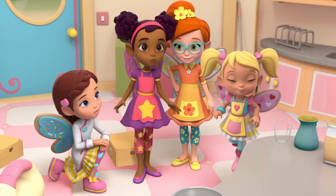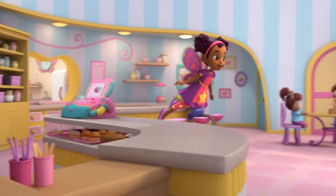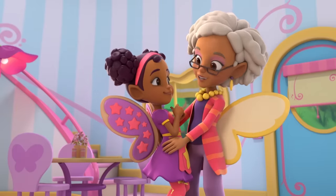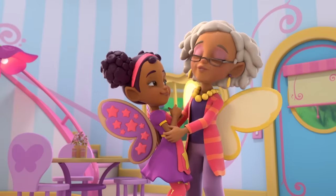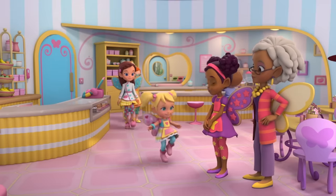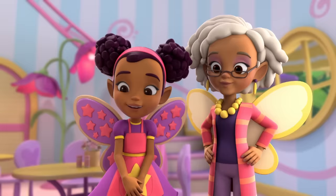Hello? Hello? Grandma Nana! Ha-ha-ha! My Dazzle Bean! Oh, what is that lovely smell? Grandma Bambanza Badana Bread! Ha-ha-ha-ha-ha-ha!